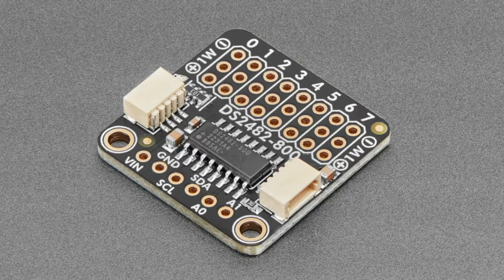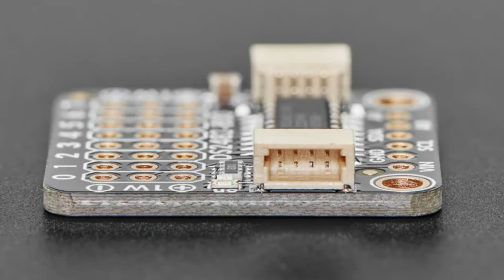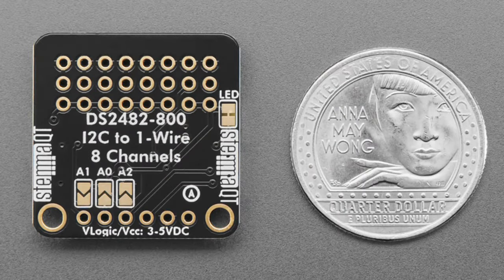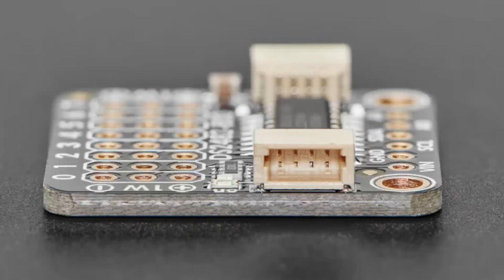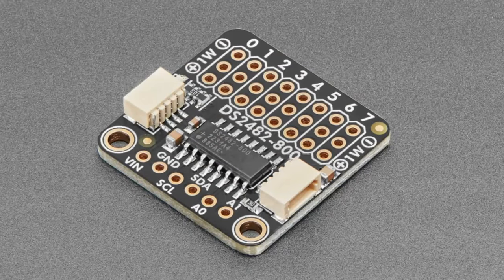Coming soon — I need the tester done for this. The DS2482-800: if you love the DS2484, which is a single-channel I²C to 1-Wire converter, you're gonna love the 82800, which has eight channels of 1-Wire connected to a single chip that you communicate over I²C. It's even code-compatible with the DS2484 — basically the same driver, except it has one more command called 'change channel.' Coming soon; we'll highlight it again when we get it in stock.